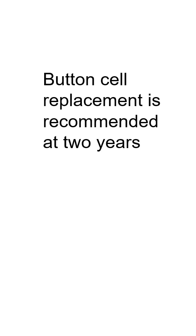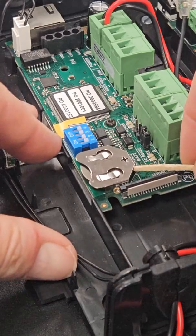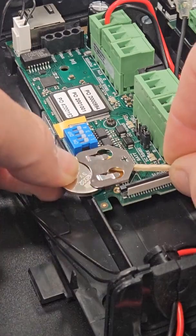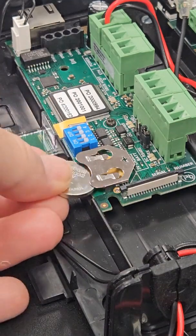Changing the button cell is easy but requires some care. Be sure you have the correct replacement button cell, the CR2032. Keep the power to the controller on while you do this. This will ensure that the time log is not disrupted and it will also prevent loss of the user programmable AP light data in the case of small installation sites.